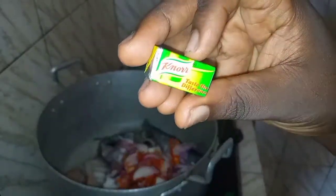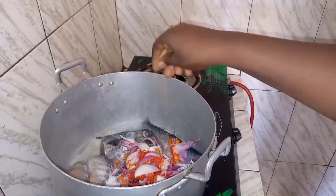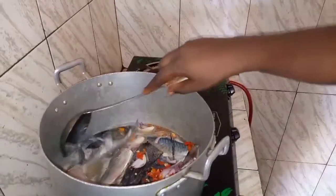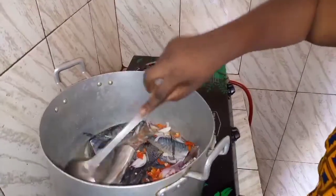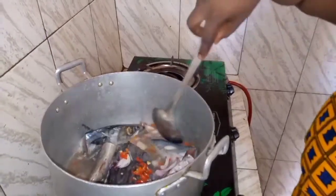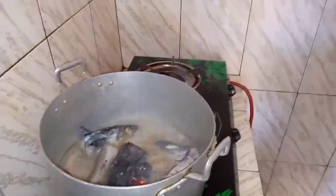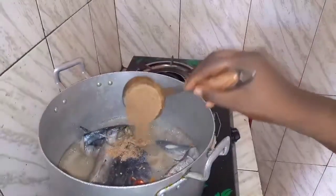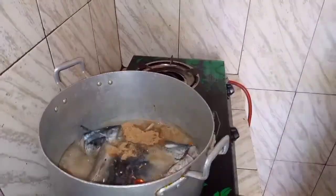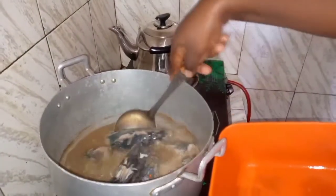I have my fresh meat, fresh fish, and I cut some onion and pepper. I add salt, and this is the seasoning cube that I'm going to use. I cook it and leave it on fire for some minutes to boil — about 10 minutes. Now this is my ground crayfish.